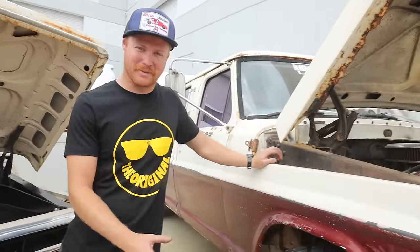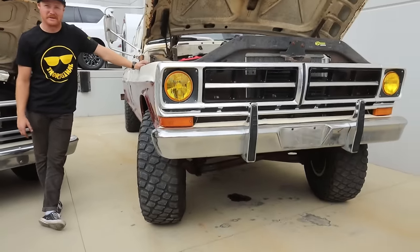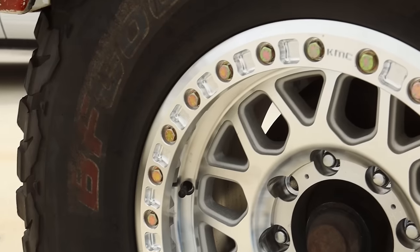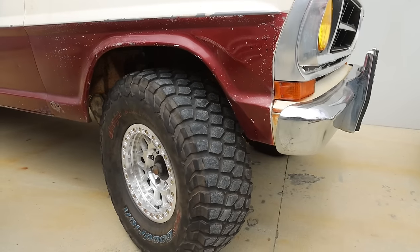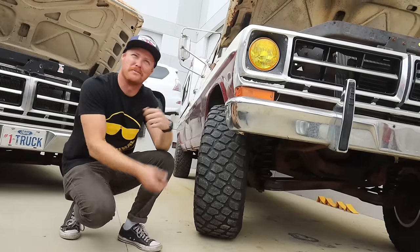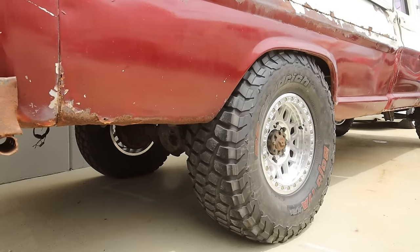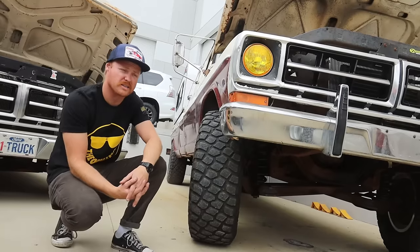Moving on to the crew cab F100 — this looks a little different. It's now sitting on a set of 37x12.50 BFG Baja TA KR2s off a trophy truck, and a set of KMC full billet beadlocks. He did a full six-inch Skyjacker-style lift kit and put a 37 on it with stock fenders, which is a big pain. There's a whole video series coming on how we built this, and the entire lift was done for under a thousand dollars, reusing a lot of factory components.